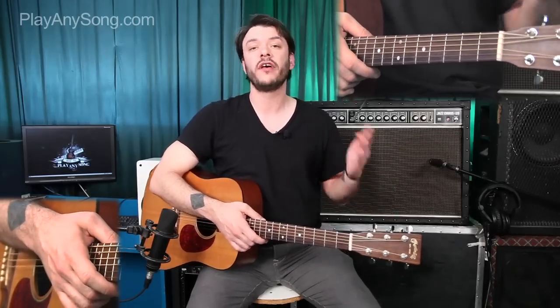The song uses a really simple B major to F sharp minor to E major chord progression, but we're going to learn some variations on those chords to separate the verse and the chorus.